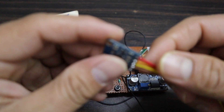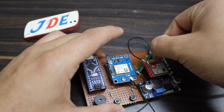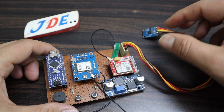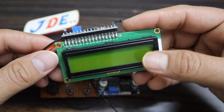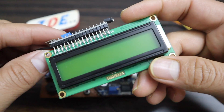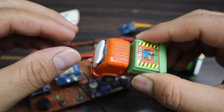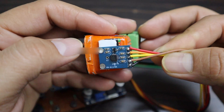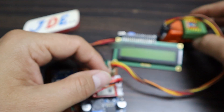Then I attach the SIM800L GSM module, then I attach the ADXL335 sensor in its slot. The 16x2 LCD is an optional part — if you want it, attach it; otherwise just ignore it. Here is a small car, and using double-sided tape I attach the ADXL335 sensor to the front of the car.